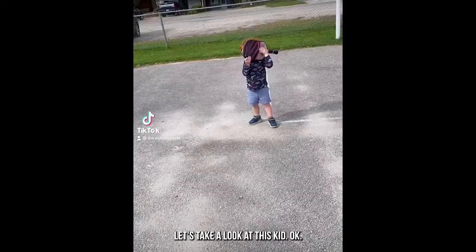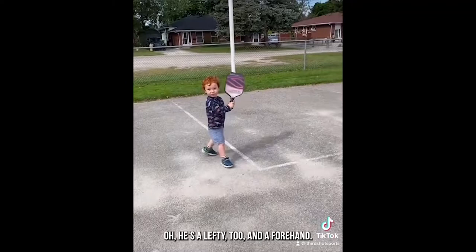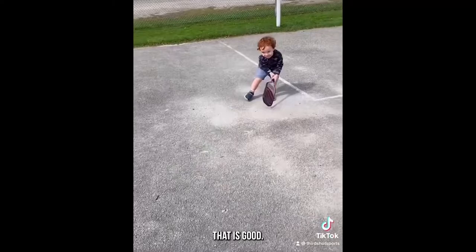Pickleball player review — let's take a look at this kid. His stance looks pretty athletic. He's a lefty with a two-handed forehand on the left-hand side. Like the paddle — the soccer convicta, old school. That is good solid contact from the three-year-old. Nine out of ten.